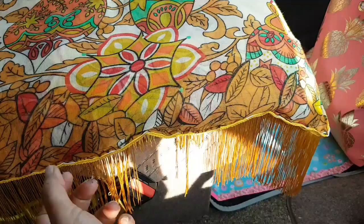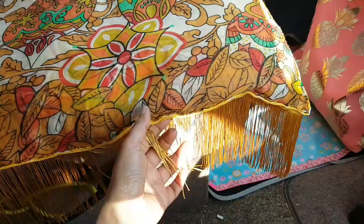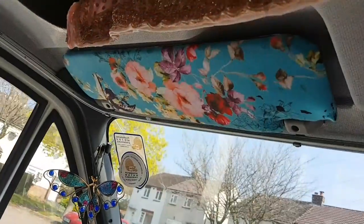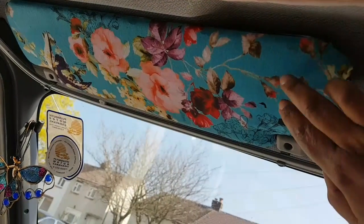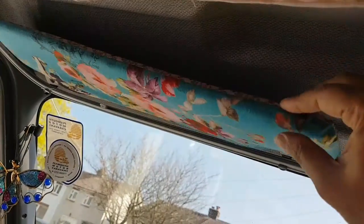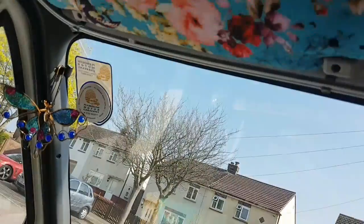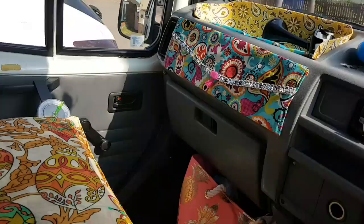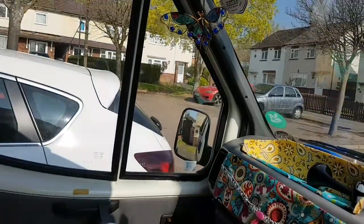I've made my seat cushion out of a charity shop scarf and put a fringe on it. I've also done the sun visor — stuck a bit of fabric on it, which was actually a dress from a charity shop. On the other side I've done the same but with a different fabric. I've not used one fabric twice — it's just such a mismatch of everything, but it's lovely.